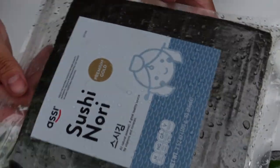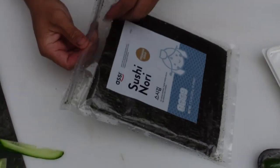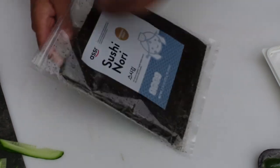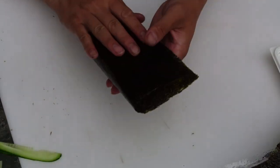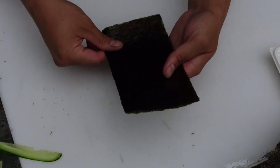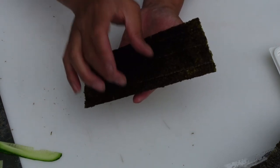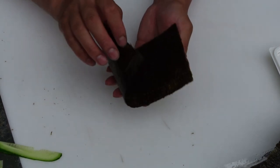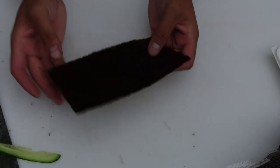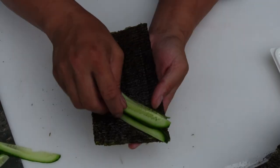There's a bunch of rain droplets everywhere — it's super wet out here. So what I'm doing is folding the seaweed in half. Normally I would put rice on half of it, then put other ingredients on it and fold it up into a cone for a hand roll. But today I don't have any rice, so this is what we're doing — a bunch of cucumbers.